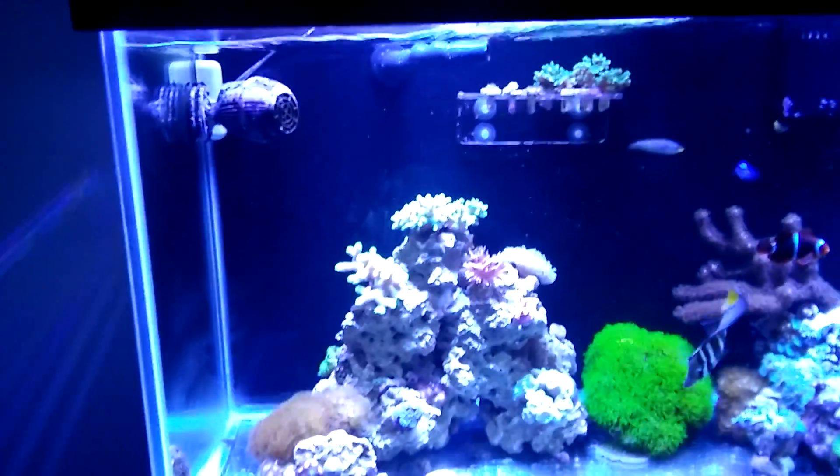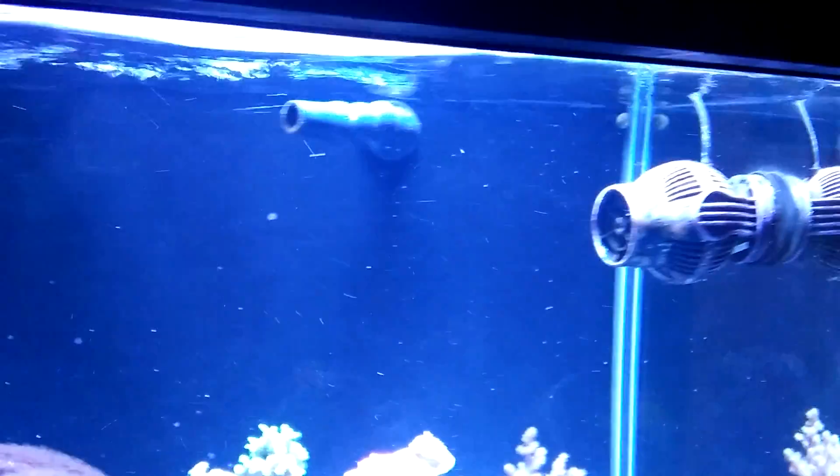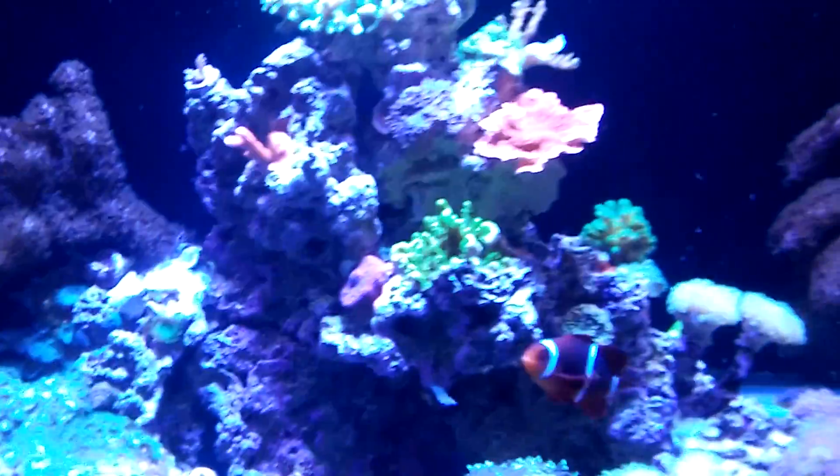Starting off, I have the custom overflow box — 1200 gallons an hour. It's low profile on the inside and bigger in the back, which allows the quarter-inch pipes to go down to the sump. I also have a Javo wavemaker. Now let's go down to the sump.